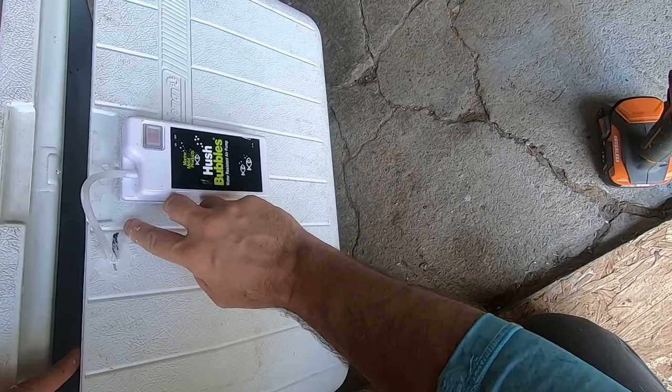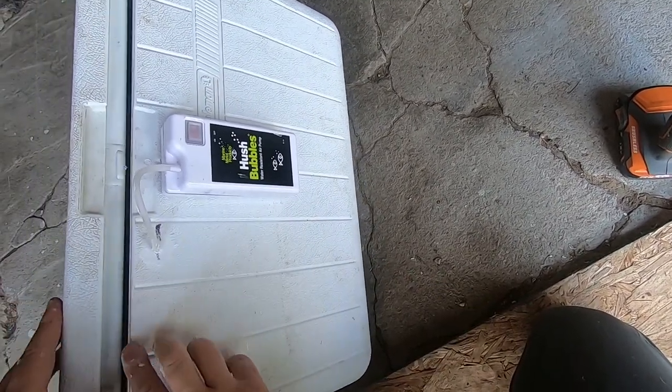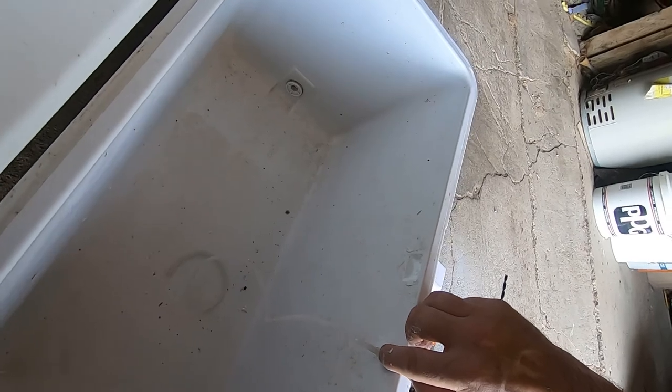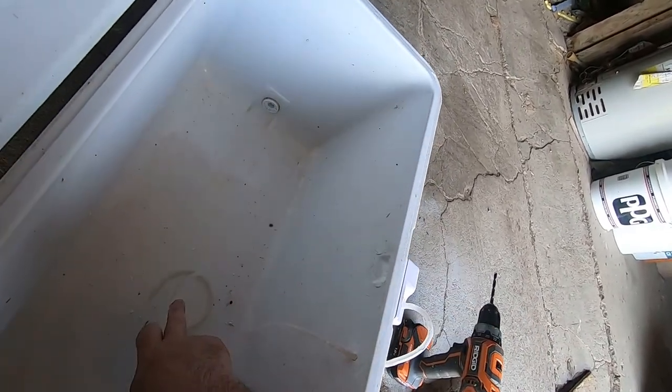The reason why you want this hose at this line is that when the lid comes down and this lip closes underneath, you want to make sure it's not pushing down on this hose and choking off the airflow from the pump into the live well.